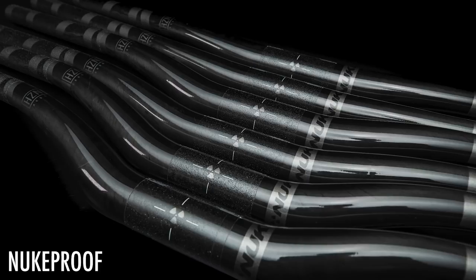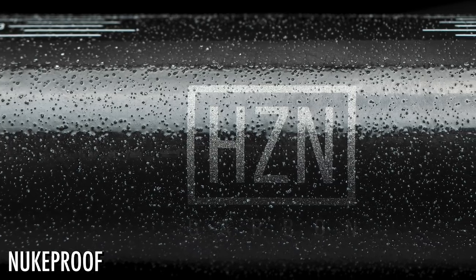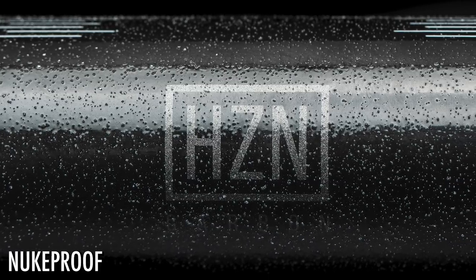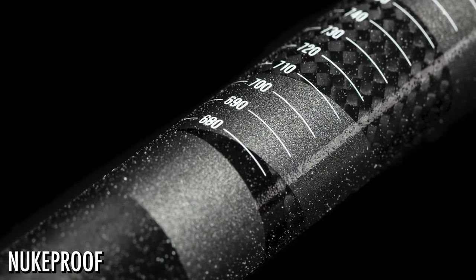They've also got new bars. I had a sneak peek at Core Bike Show and now I've got the full details. They're available in alloy and carbon. The alloys are 800mm and come in 12, 25, and 38mm rise. The carbon is also in the same rises, also 800mm, but also comes in 780mm. They've got new cut markings and paint with particle grip in it, so you don't have to over-torque your controls to make them stay on.